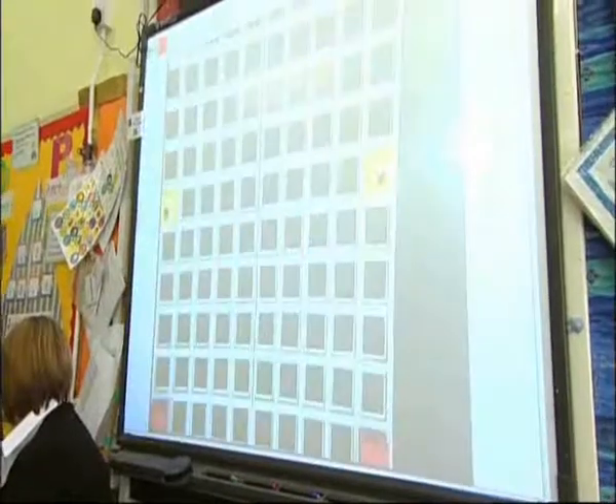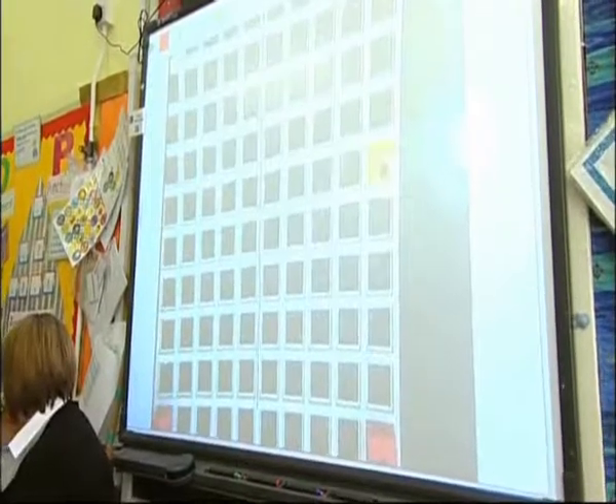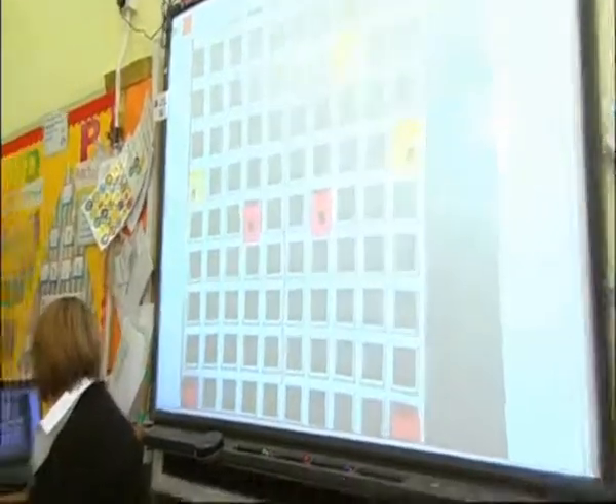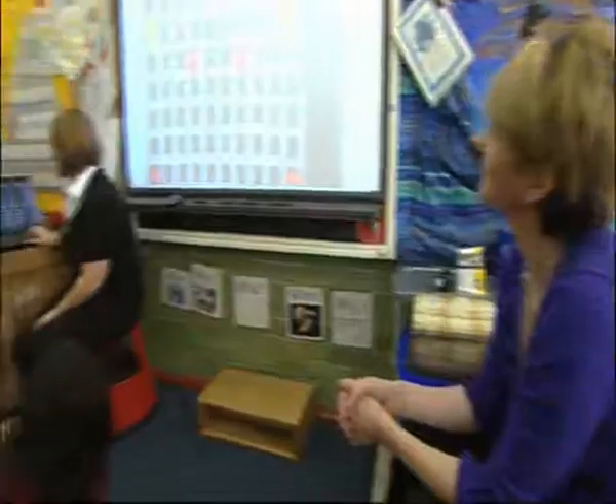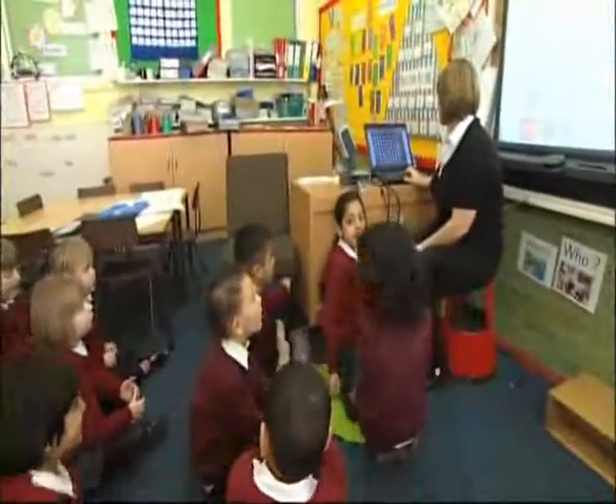Was it a vertical line of symmetry or a horizontal line of symmetry? Vertical. Vertical. Well done. Shall we give Chelsea and Jessica a clap?